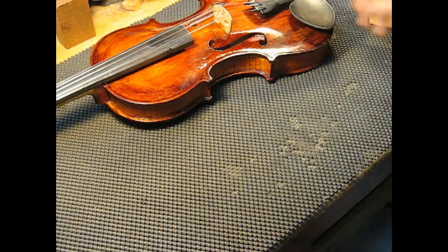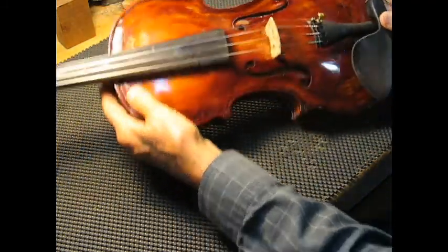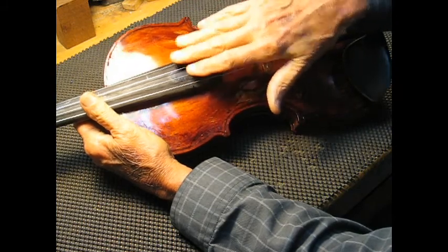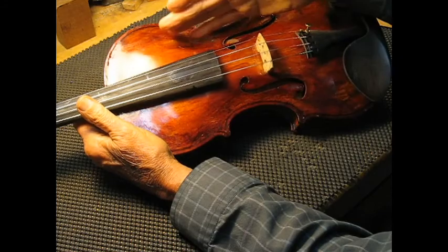Good afternoon again. Dave Langsather for ViolinResearch.com. What we're going to do today is talk about an instrument where all four strings don't have the same power — one side will be more powerful than the other.